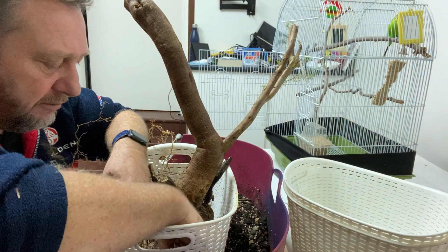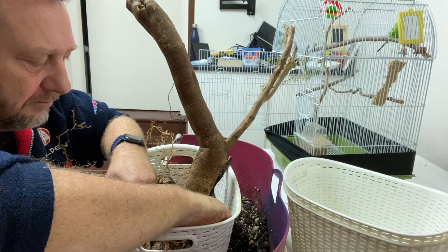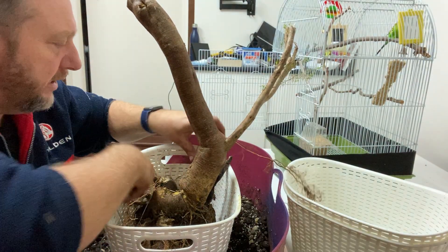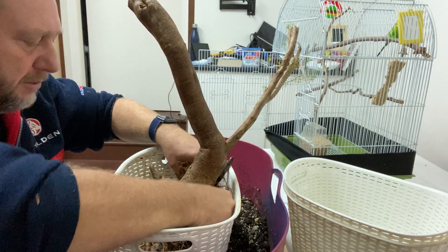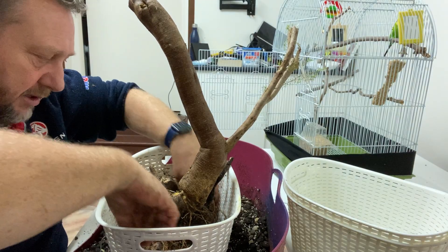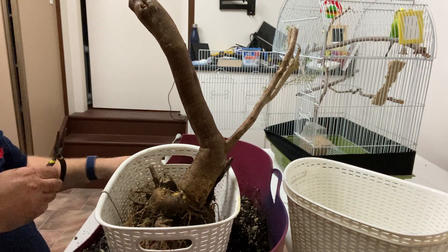I'm just pushing my roots around a little so that as they start to develop they're roughly in the direction I'd like. This one is quite long but I don't want to chop it off because it's got a lot of fine roots which will draw up water. Now I'll put that one down to the bottom and throw in some of the soil mix.